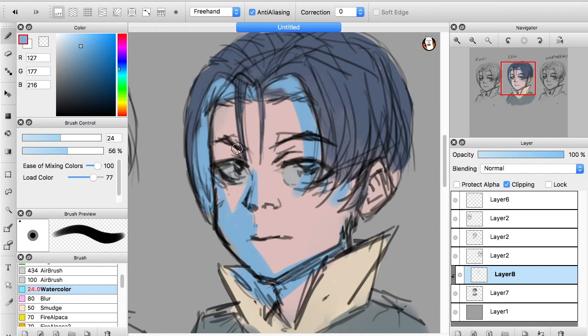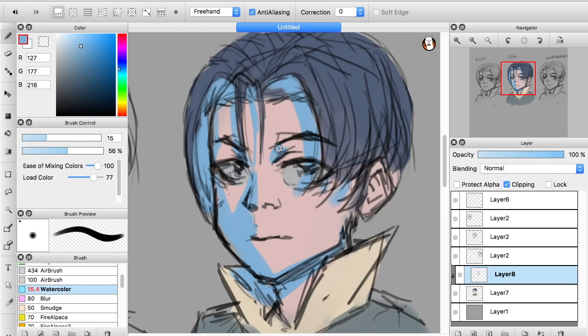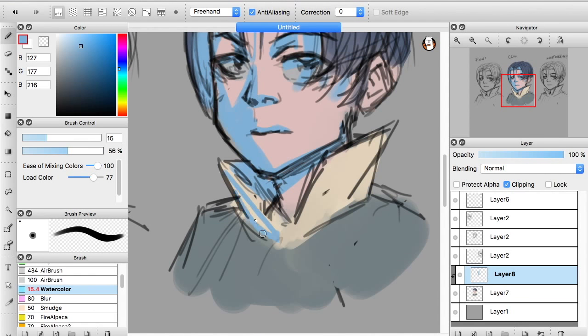I start off with a bluish color — not for any great reason, but looking back I think it helps as a popping color. I then go back over that layer and apply a purple mask over it so the color reads darker.